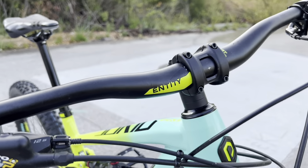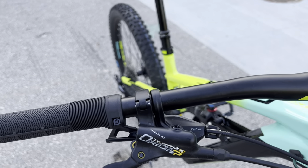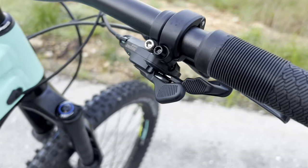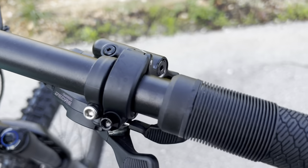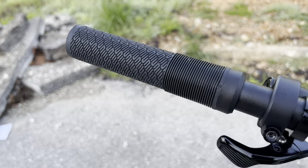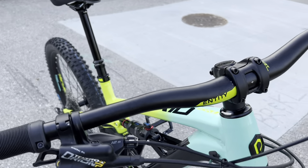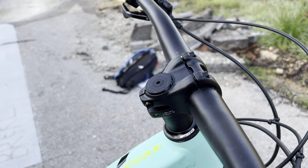Buttoning up the last pieces: there's an Entity branded handlebar, 780mm in length — a pretty flat bar with a slight bend, and they are alloy. The grips are Entity branded lock-ons, though they're not the most comfortable — the ribs aren't doing them much justice. These are going to be one of the first things I upgrade. It also has an Entity branded stem, which is a short stem right there above the steer tube — I really like that for the type of trail riding I do.